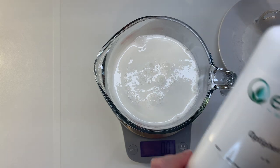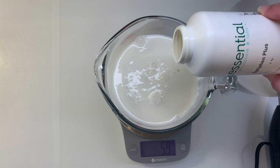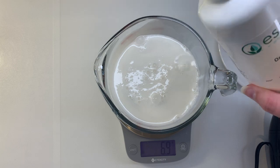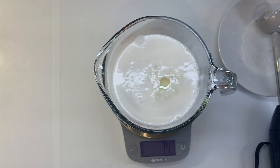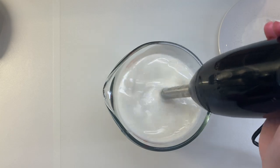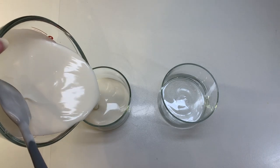Then after it has cooled, so it's warm but not hot, we're adding 7.5 grams of Optiphen Plus, which is a preservative, as well as 7.5 grams of vitamin E oil, which is an antioxidant and will keep the oils from going rancid. Using the immersion blender to mix that in well, and then we'll pour this into our storage containers.